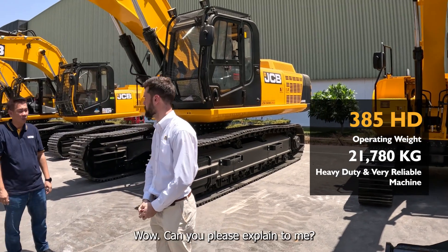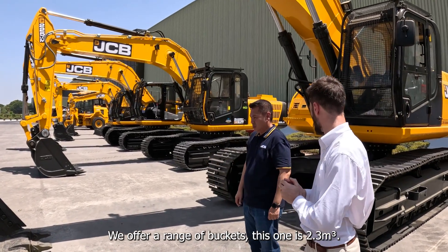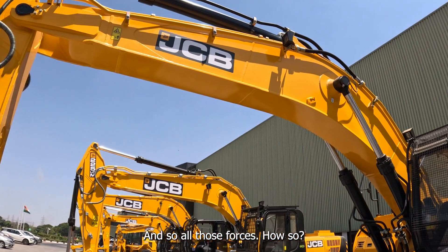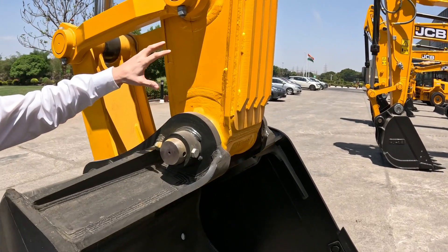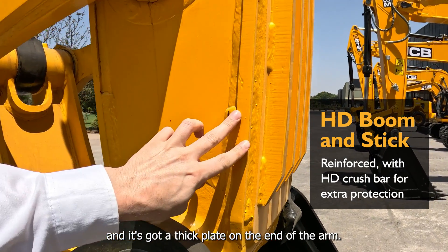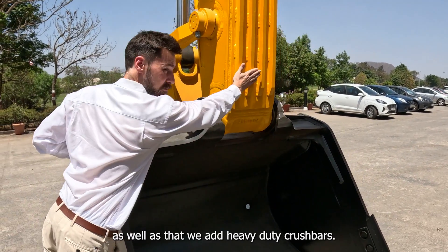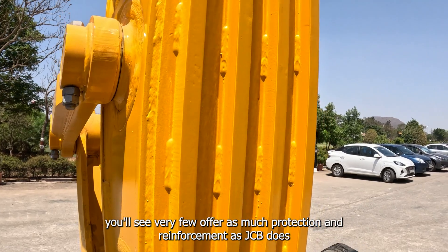This is a high output excavator — we offer 2.3 cubic meter buckets on the 385HD. It has a really strong, really durable design to take all those forces. You'll see on the construction of the Dittler design that we have a very deep section on this arm, with a thick plate on the end of the arm, and we also add extra plating on top of that for reinforcement, as well as heavy duty crush bars. If you look at the competition, very few offer as much protection and reinforcement as JCB does.